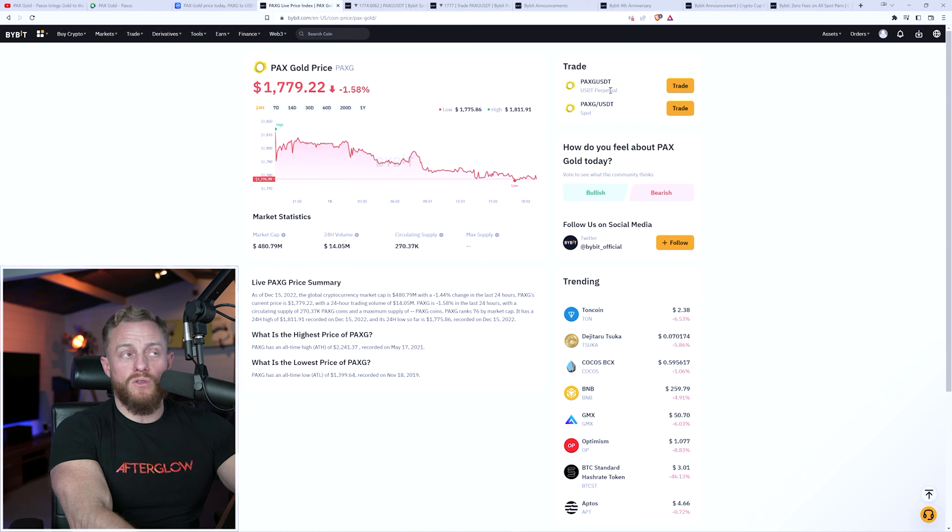Before I show a trade example, let me explain the difference between spot and perpetual for PaxG. Imagine a $10,000 account and we're going to buy $1,780 worth of PaxG tokens. If the current PaxG price is $1,780 and we set a position size equal to that amount, we'd end up with one PaxG token. If the price then moved up to $1,810 — just under a 2% increase — our profit based on that position size would be $30.